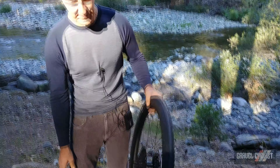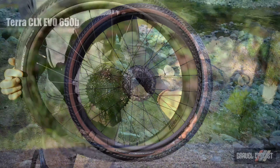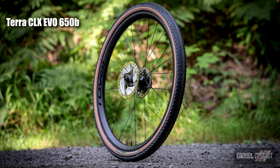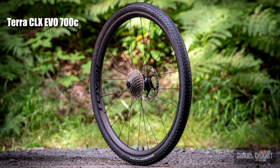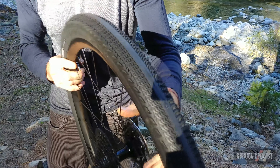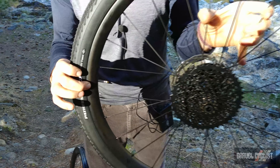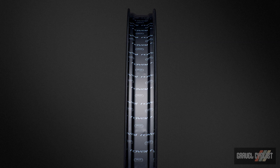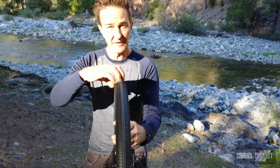If you want to go a little bit bigger on your tire, we've got the Evos. We're doing the Terra CLX EVO in both a 700c and a 650. If you want to ride larger rubber with more volume and not have squirm on your tire, you're going to want a wide rim — full 30 millimeter internal rim width. It seems really big at first, but it gives you the benefit of more volume, being able to drop your pressure and still have a no-squirm ride.